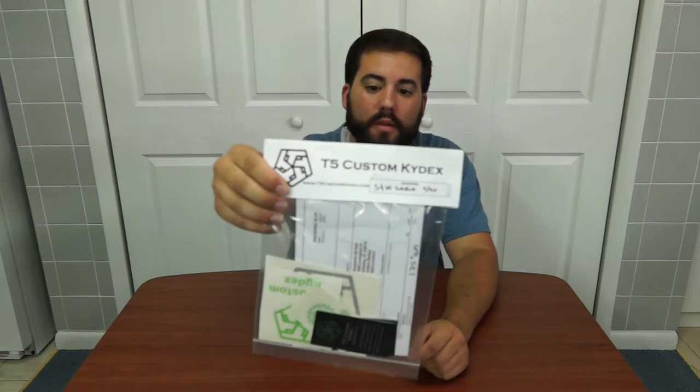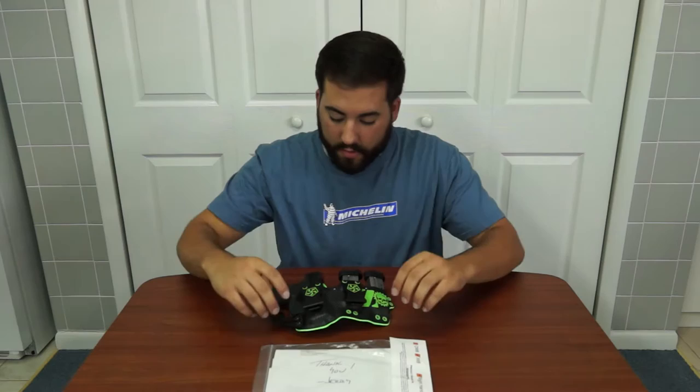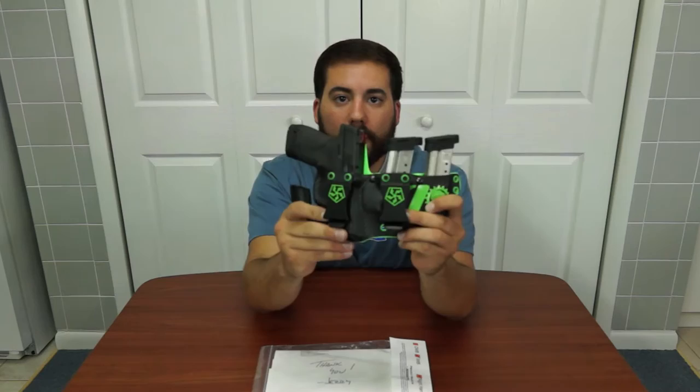All right guys, hold on to 'worth the hype' — today we're doing a review on the T5 Custom Kydex holster. We're reviewing the Apex Carry holster called the Hitchhiker. This one I had custom made with Jerry. It normally only comes with one magazine but this one I had custom made with two magazines, and it comes with the RCS claw and the one-and-a-half-inch quick release eclipse.